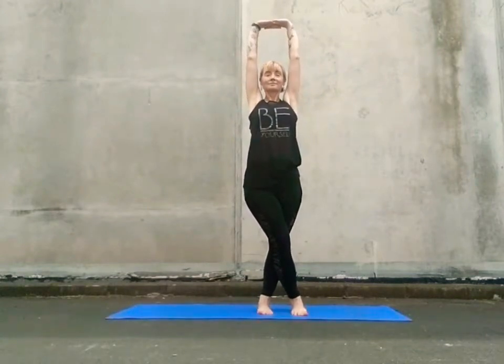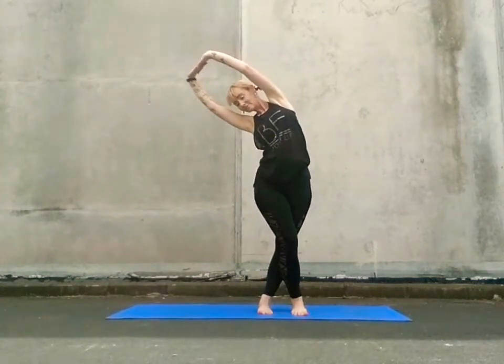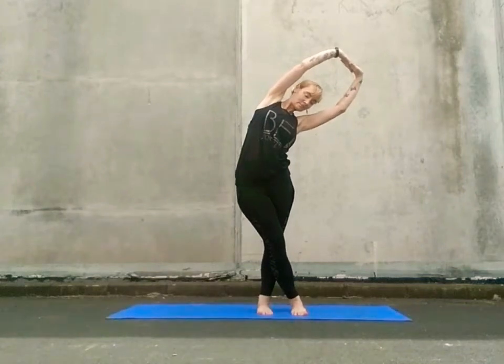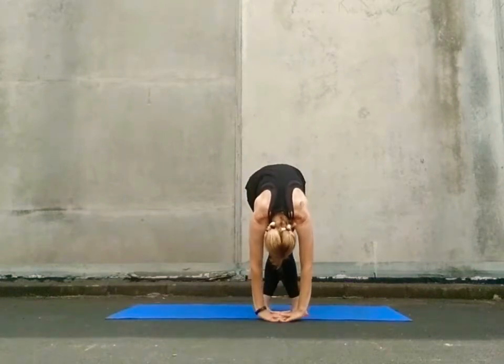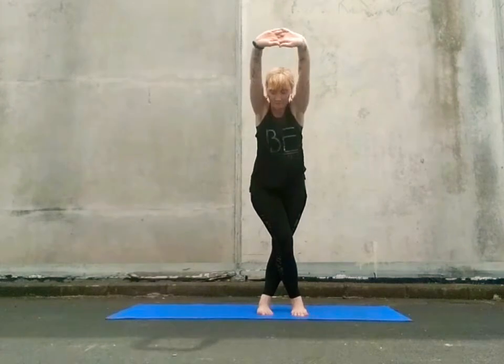Push skyward with your palms, inhale. Exhale, tilting to the left. Inhale to the centre, exhale right side. Inhale centre, exhale, fold forward and down, hinging at the hips. Engage your spine, engage your core and your legs as you come forward and out through a long straight spine and straight arms. Separate those fingers and bring your hands to your hip bones.